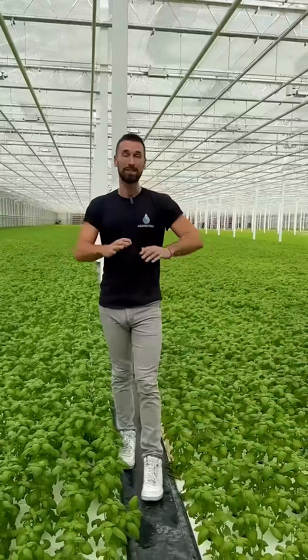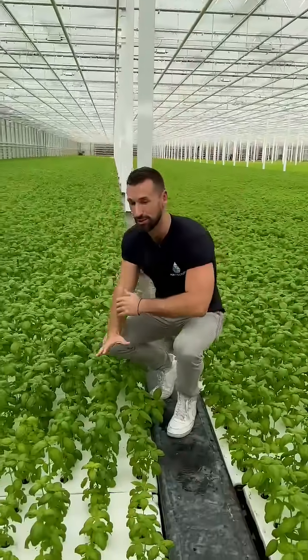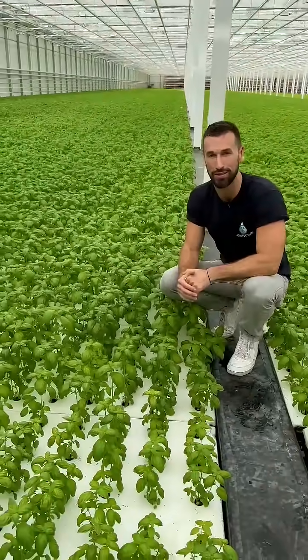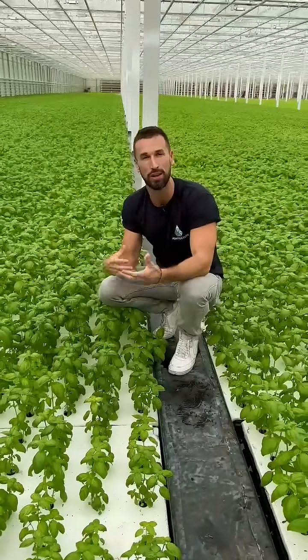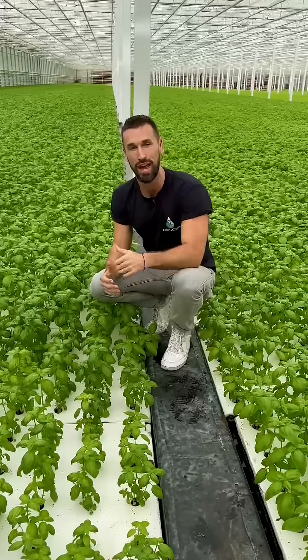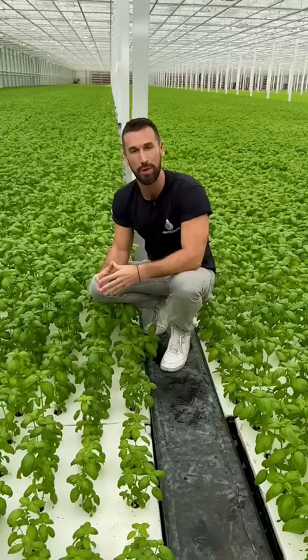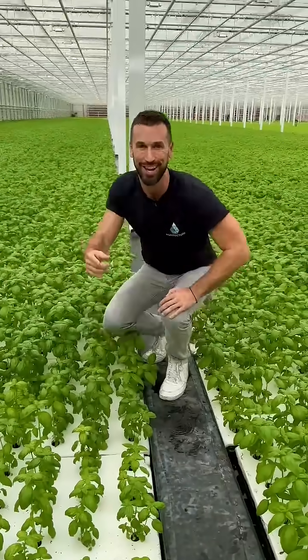Today I'm in this basil greenhouse by de Kreidner. If we take a look here, we can see that they're using a shallow raft hydroponic system to grow. Now while these systems are awesome, they can face certain challenges with biofilm that can clog the system, reduce the oxygen, and thus the quality of the plants. So today we're going to take a look at some of Moleaer's nanobubble technologies helping to improve water quality throughout this facility. Let's go take a look.